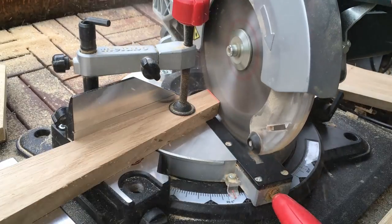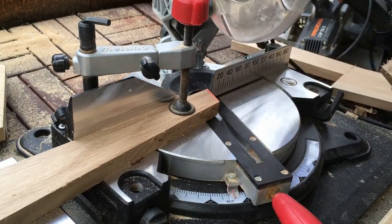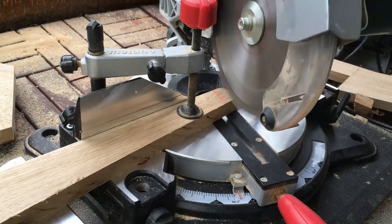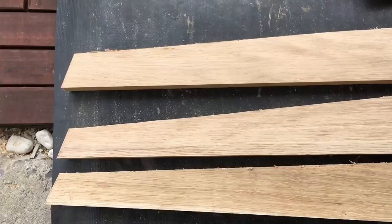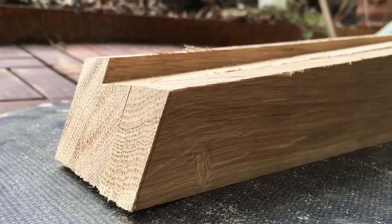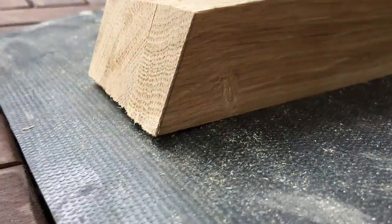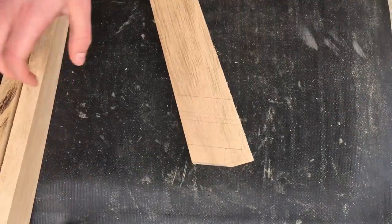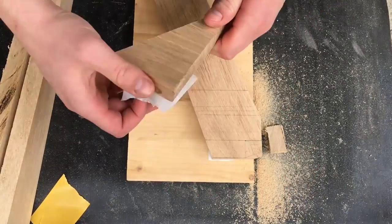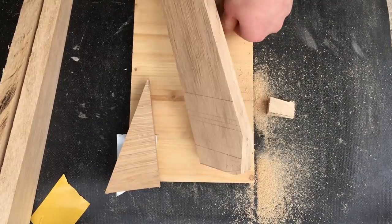I'm using the miter saw to make all the rest of the cuts, and the laser on the machine helped me a lot. Somehow one of the legs came out a little bit wider than the others, but I thought it's not that big a problem — I just took it as the leg on the back side.